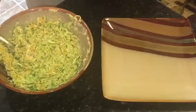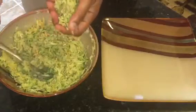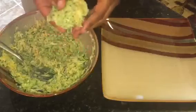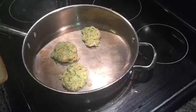Then form the mixture into patties of desired size. In a greased heated pan, place each of the patties and allow them to cook for about one minute on each side.